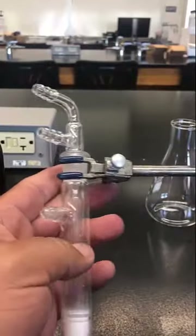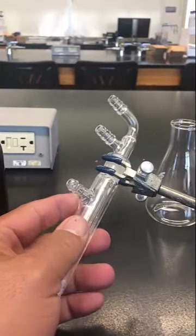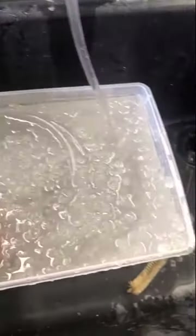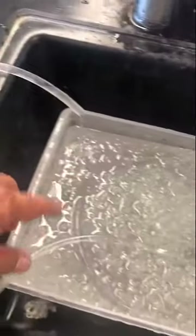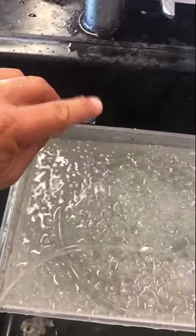I'll put this onto a ring stand. Here's the water bath - it has ice and about 20 feet of hose in it, and the water goes trickling through here very slowly. The water that comes out is pretty cold; if you need it colder, add more ice. This is not an ideal situation.